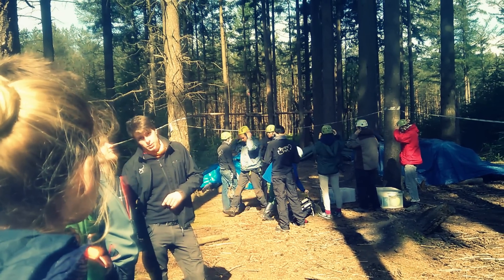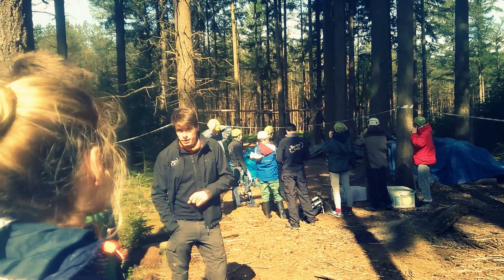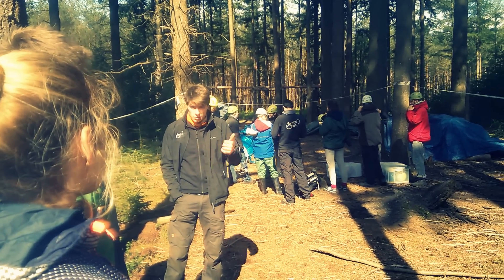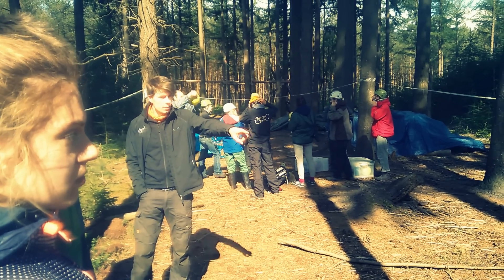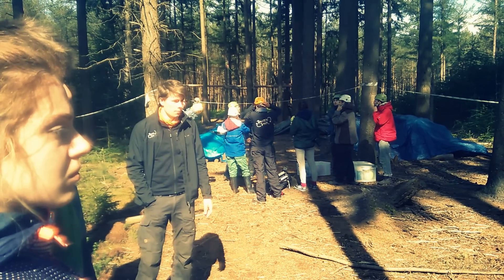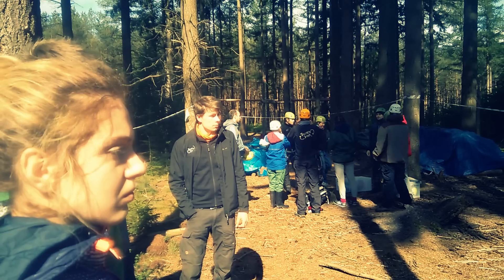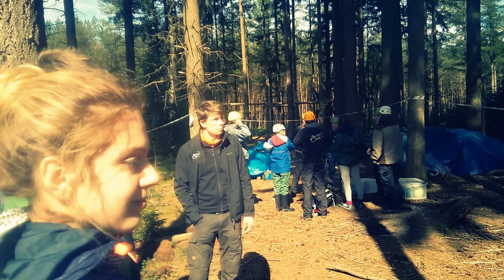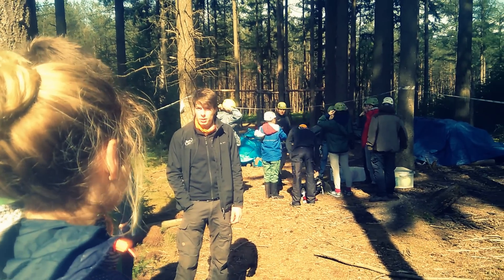Then on top of that — you don't see it right now — but we're going to build a roof with whatever materials we can find. Mostly the blue and green tarps that you've seen on the camp already, or the tarps that are laying right here on the floor. Those are the basic elements of the tree house.